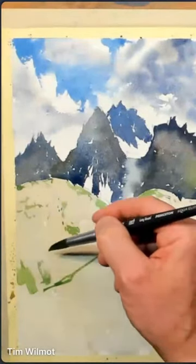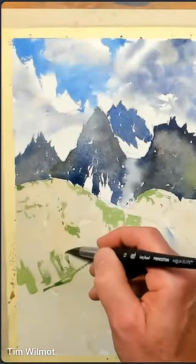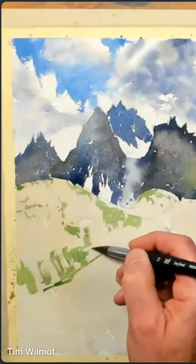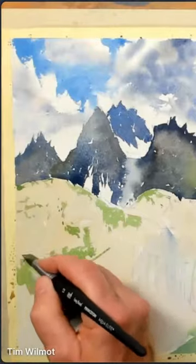So, side of the brush — raise that rough edge. It's easy when you've got rough paper.